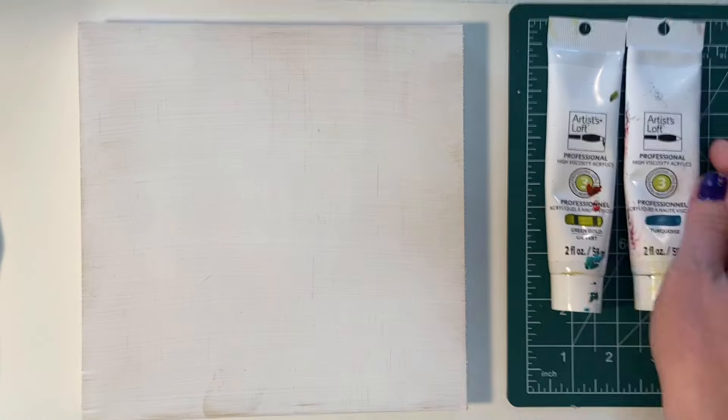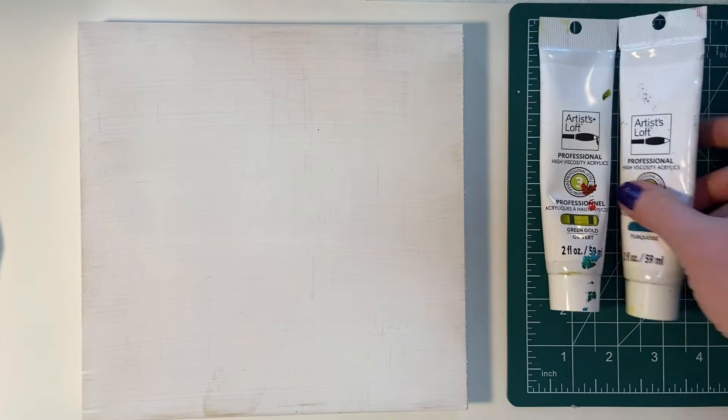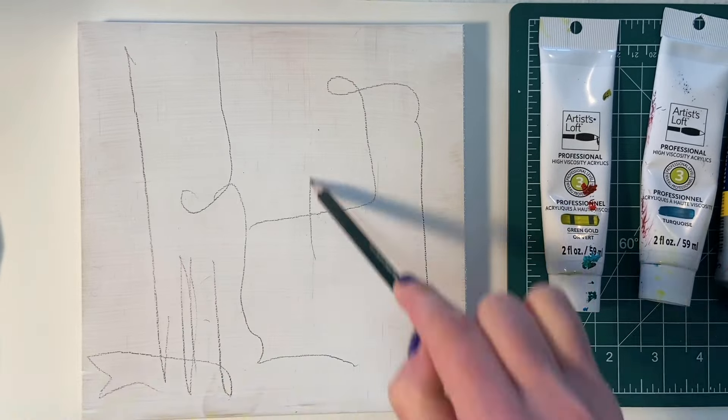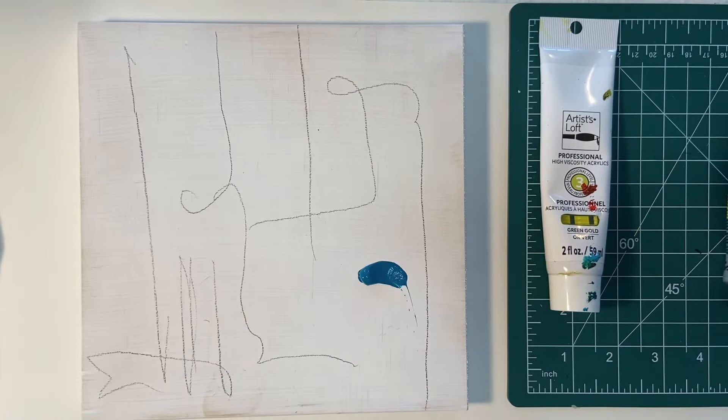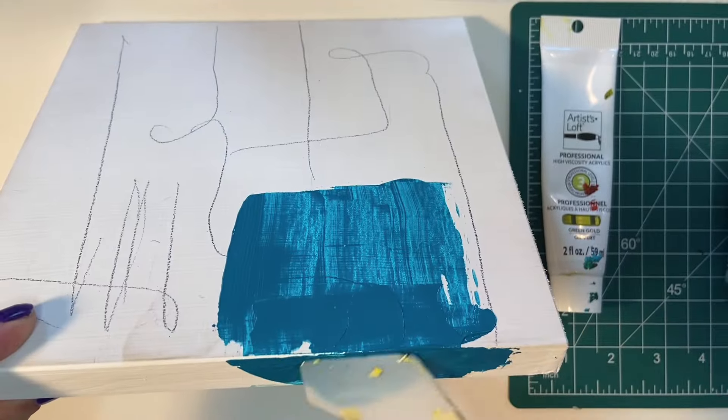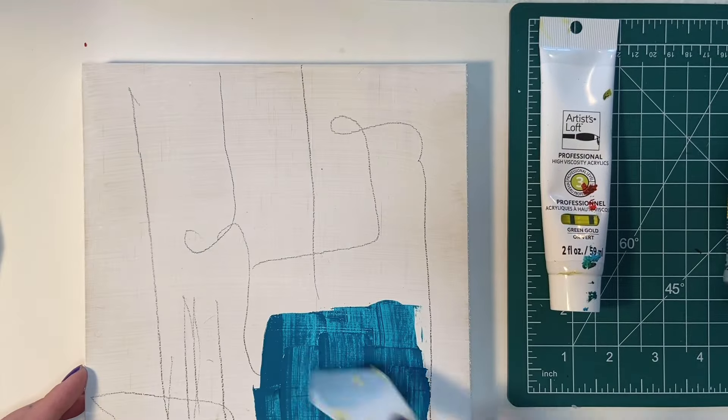Hello everyone! Welcome back to my channel, and for those of you visiting for the first time, welcome! My name is Melissa Reed and I am an abstract mixed media artist. I do all kinds of different things on this channel, and today we are going back into doing an intuitive mixed media collage piece.